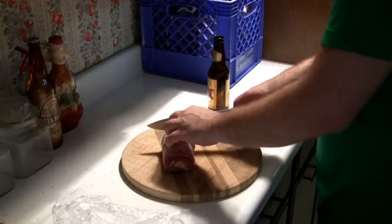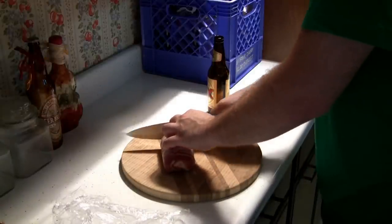Now begin slicing and inspect your beautiful spirals.